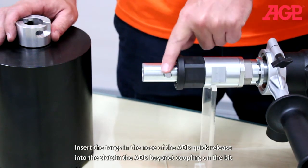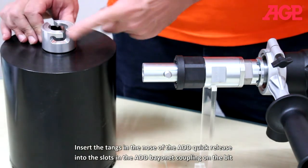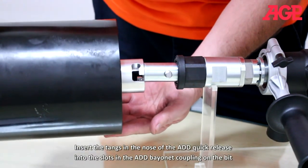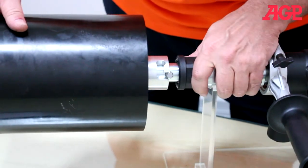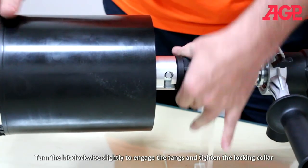Insert the tangs and the nose of the ADD quick release into the slots and the ADD bayonet coupling on the bit. Turn the bit clockwise slightly to engage the tangs and tighten the locking collar.